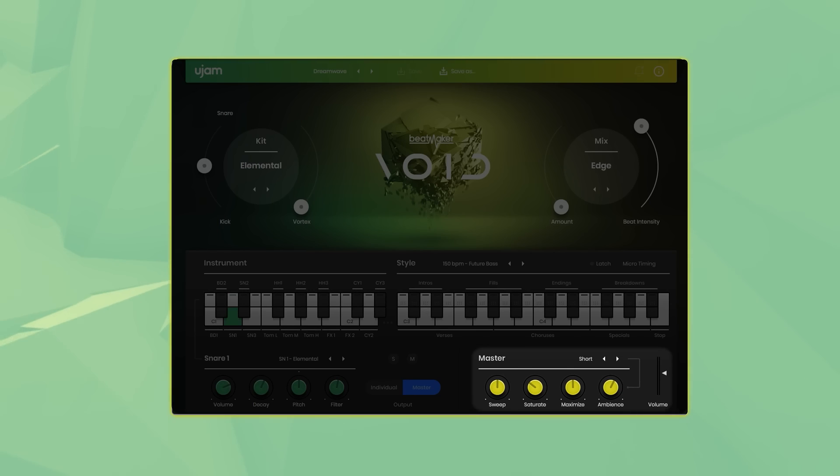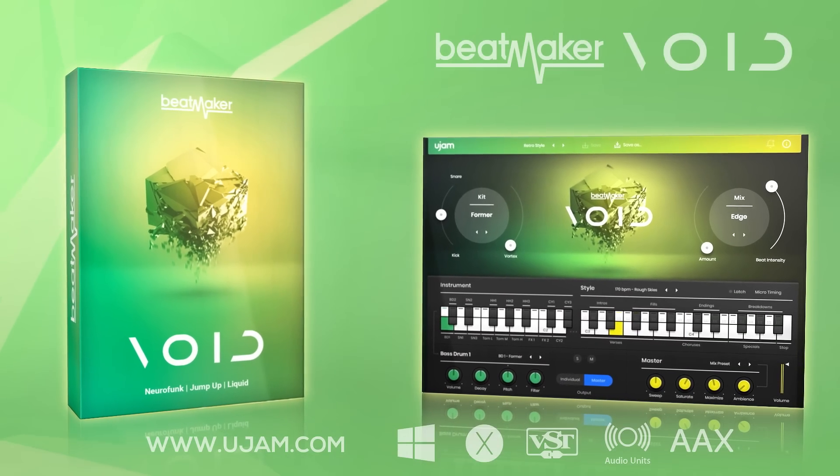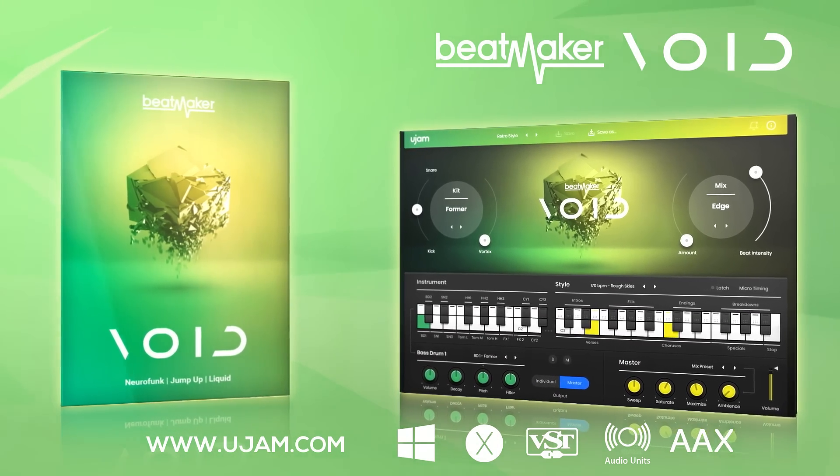Let's take a look at the master section. It offers a sweep filter, saturation, a maximizer and ambience. If you'd like to try Beatmaker Void, head over to ugem.com to download a full 30-day trial version.